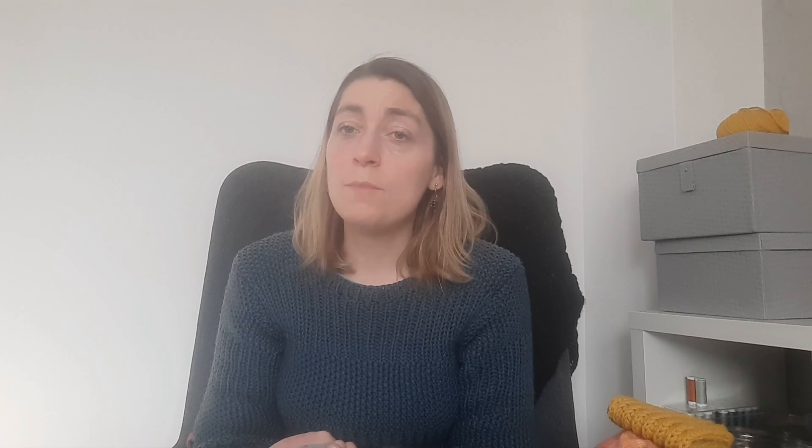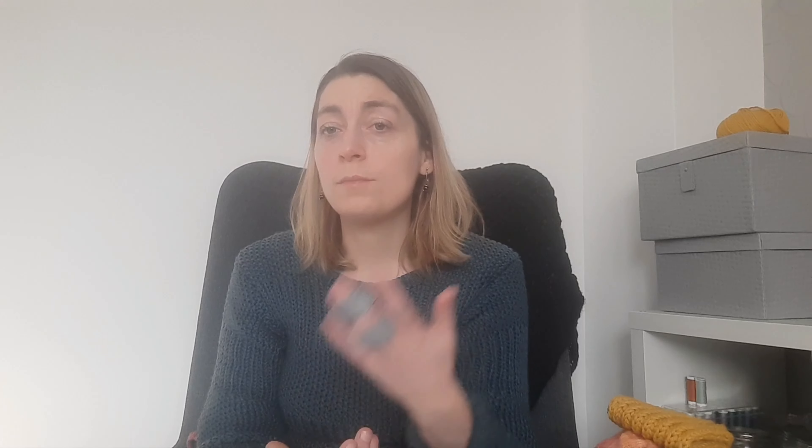Before I start, a little life update. Some of you might have seen my previous episode where I talked about the Eevee sweater, and you could see I had a crack in my finger and a splint. Well, the splint has been removed and I now have tape to tape my finger to another one. It's removable, so I can shower and wash it — it's quite clean.